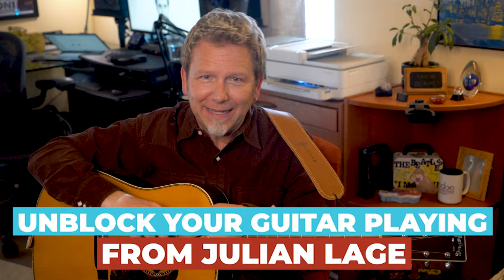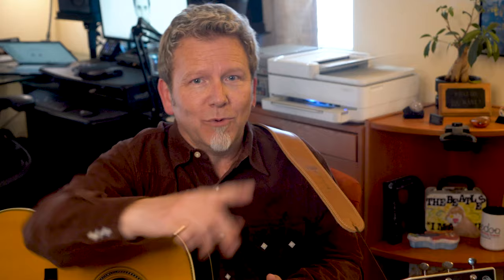There you go — three ways to unblock your guitar playing and get out of ruts, thanks to the one and only Julian Lodge. If you missed part one, watch it here, or visit guitardiscoveries.com for over 200 videos that are going to improve your guitar playing, your singing, your songwriting, and your recording skills. Thanks so much for watching.